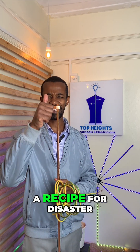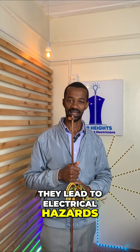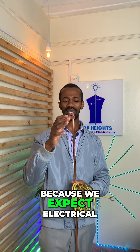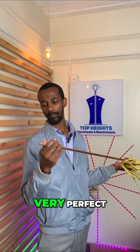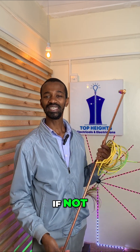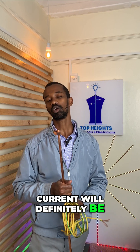Those loose connections are a recipe for disaster. They lead to electrical hazards, because we expect electrical connections to be very, very perfect. If not, it means that the flow of current will definitely be compromised.